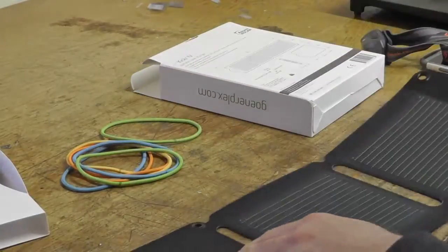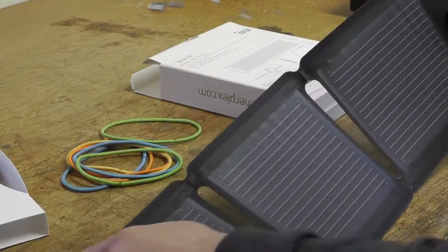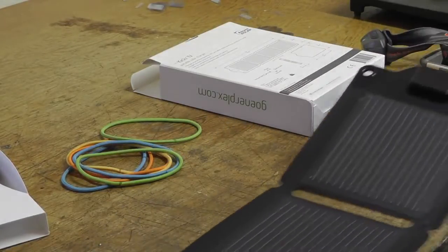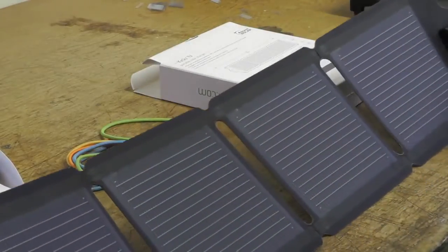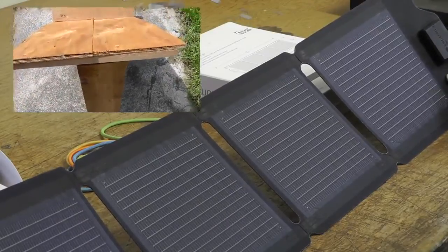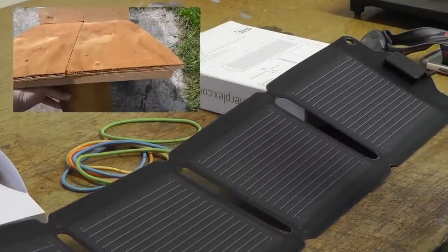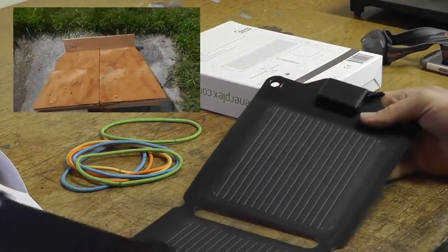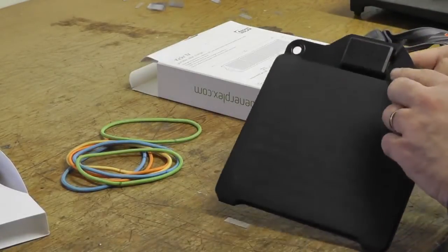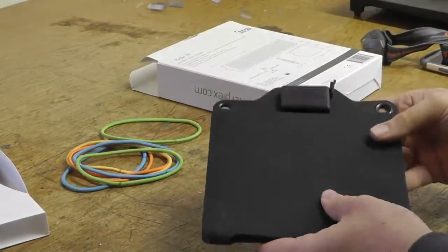In the box you get the four-panel solar charger. It just unfolds — you can see there are some scuffs since I've been using it for a few weeks. I've built a little wooden stand for all my solar chargers so I can angle them to make sure they're hitting the sun directly. You've got your four panels that fold up, and on the fourth panel is the USB charger output — very simple, very light.